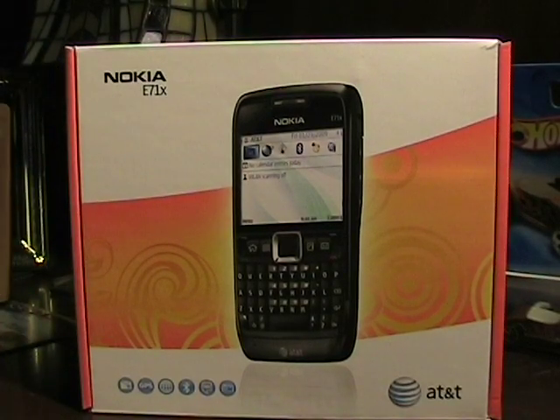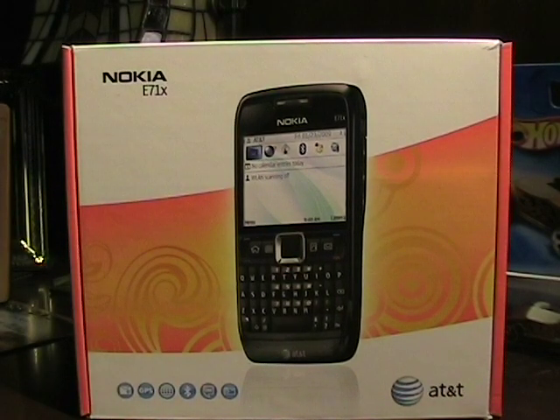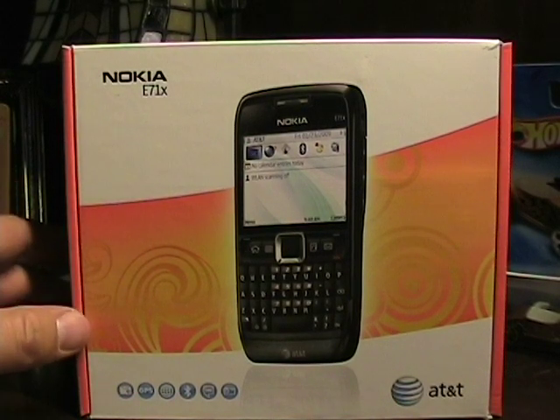Hello, this is Matthew Miller from the Nokia Expert site. I was given some information a couple weeks ago about a May 4th release date and a bunch of documents for the Nokia E71X.